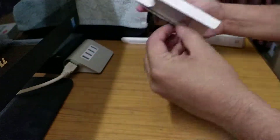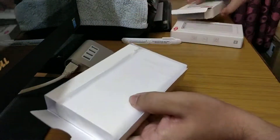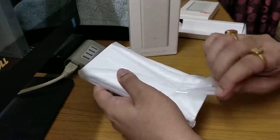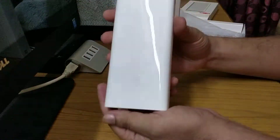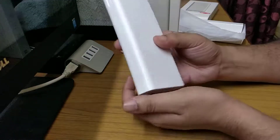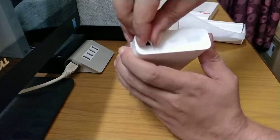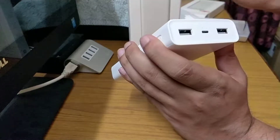There is a nice tab here to open the package. Here is our power bank — as you can see, it comes in only one color in India, which is white. It has a nice non-slippery feel to it, and we have the power button here along with two USB ports.